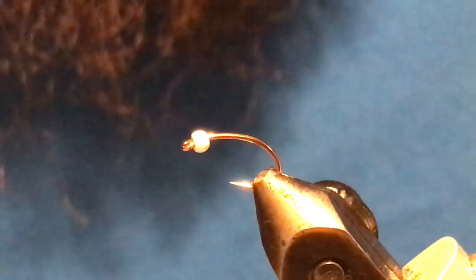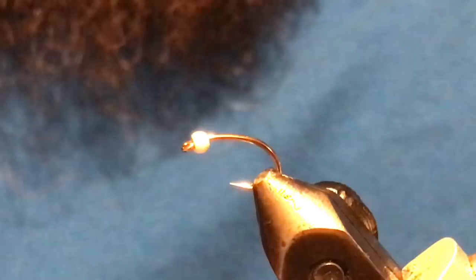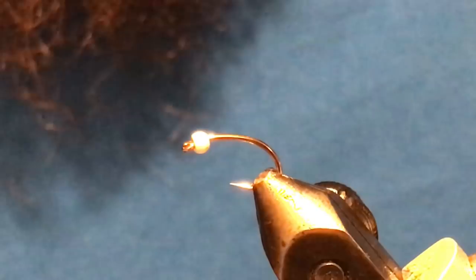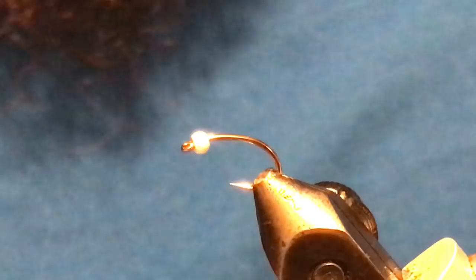Good day everybody, welcome to the 'Build a Better Chironomid' tying series. We're going to have three different videos in this mini series — not so much focusing on patterns, but more on how to tie different styles of chironomids. Hopefully some of these tips will help you tie more consistent patterns and maybe make tying a little easier for you. The first one I'm going to tie is the simple thread body chironomid.